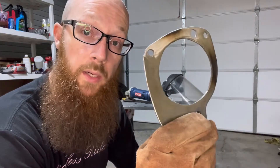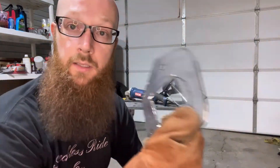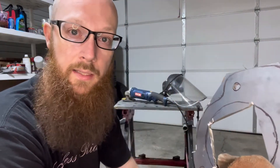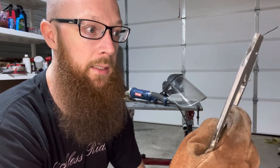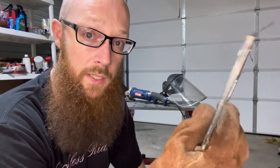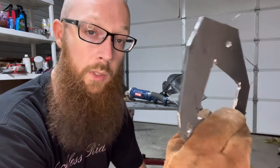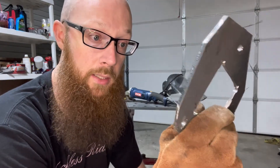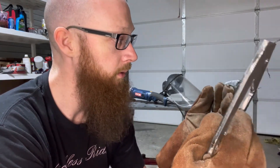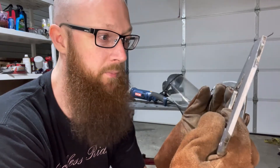One done - got to start on the next one. That center piece was really not fun to cut out. It's pretty late so I'll probably be done for tonight and come back out fresh tomorrow to finish the second one. Then I can start working on the brackets to mount the crossbeam. You guys have a good night and I'll see you tomorrow.